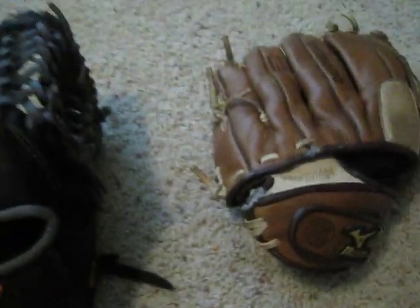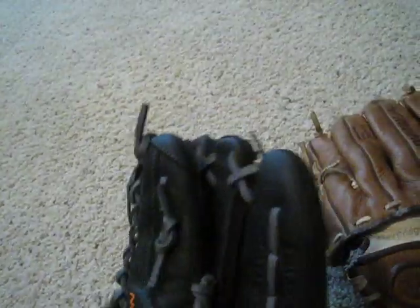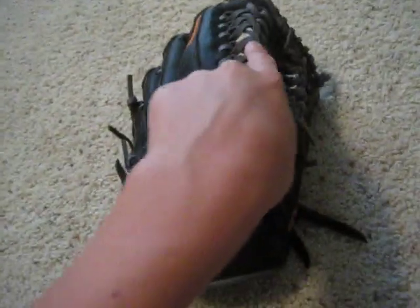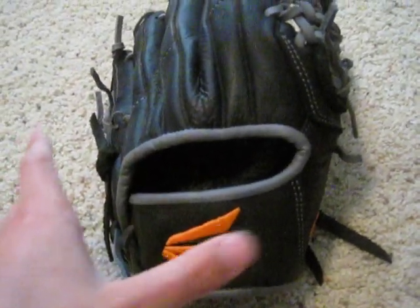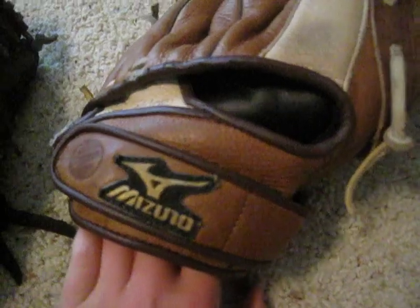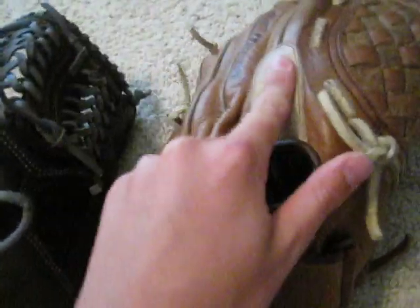My personal preference comes down to something I haven't mentioned yet. Both of these gloves are broken in. This one has a squishy inside, and I do not like that. The other has a hard leather inside — not as squishy, not as much padding. That's how it comes down. I would choose this one over this one.